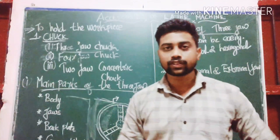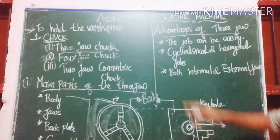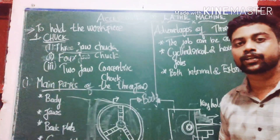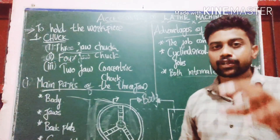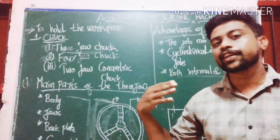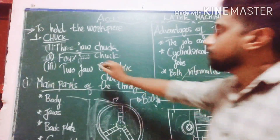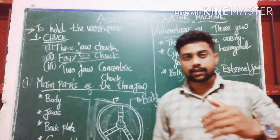We use 3-jaw chucks because the advantages include easy job holding and the ability to set both internal and external jobs. We can also set up a 4-jaw chuck, which will be covered in the same series.